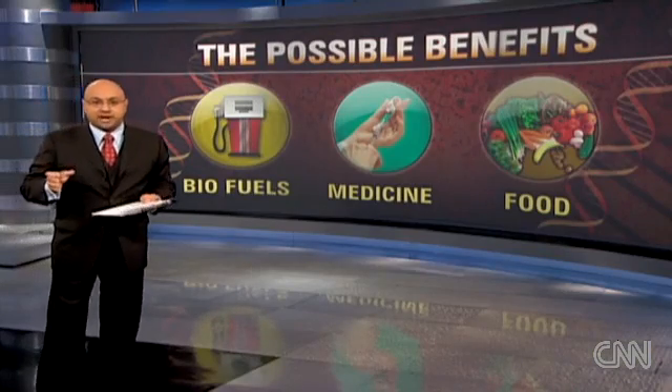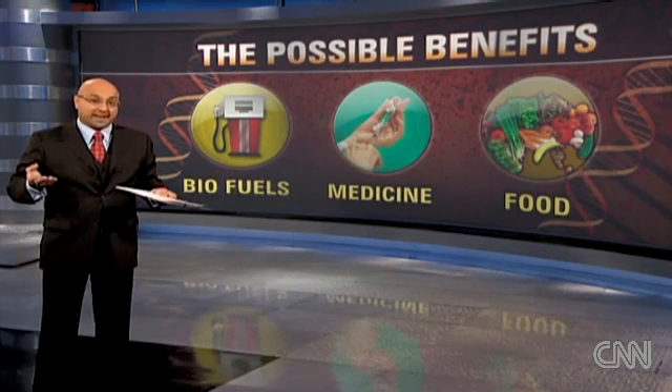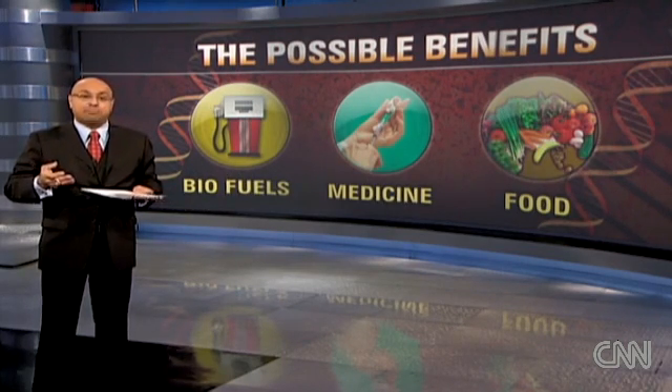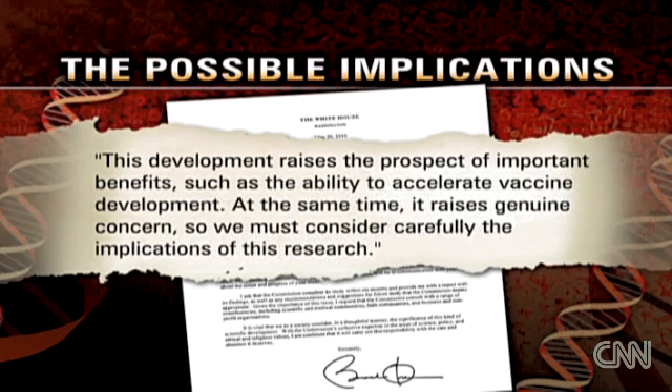Beyond scientific curiosity, Venter says this kind of technology could eventually help create biofuels, design new vaccines, and even help make more food. President Obama wrote to his bioethics commission noting both important benefits — such as the ability to accelerate vaccine development — and genuine concerns, saying we must carefully consider the implications of this research. Some environmental groups are also warning about unforeseen consequences.